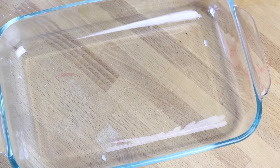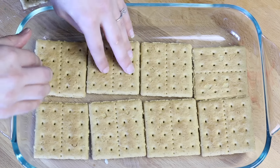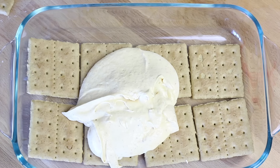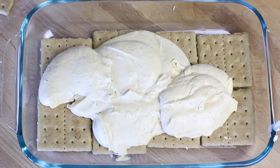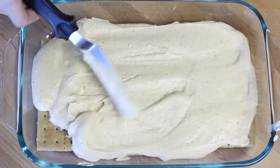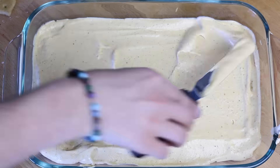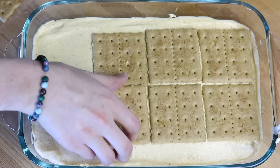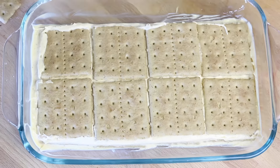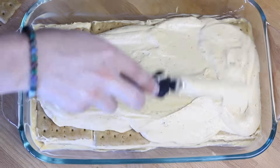You're going to need a 9x9 pan. Get all your square graham crackers and line the bottom, making sure there are no big cracks. Now scoop a good amount of your filling on top of that graham cracker layer and spread it out into a nice thick, even layer. Grab your graham crackers and repeat the process again — no big cracks — then add another thick layer of filling and spread that out until even.